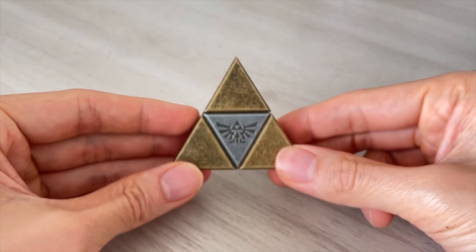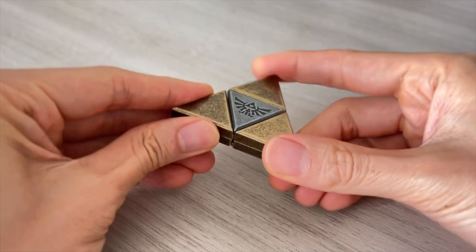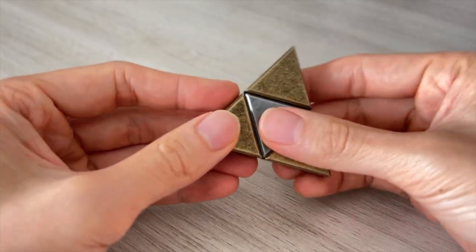The goal of the puzzle is to disassemble it and put it back together again. This one only took me around 10 minutes to solve, as the mechanism is actually based on a puzzle I have solved before.